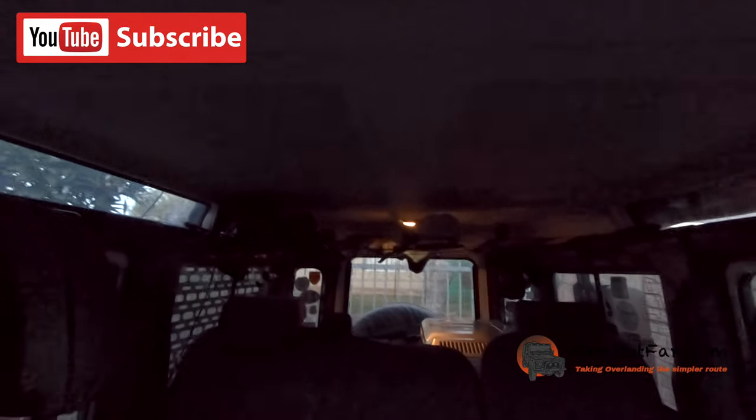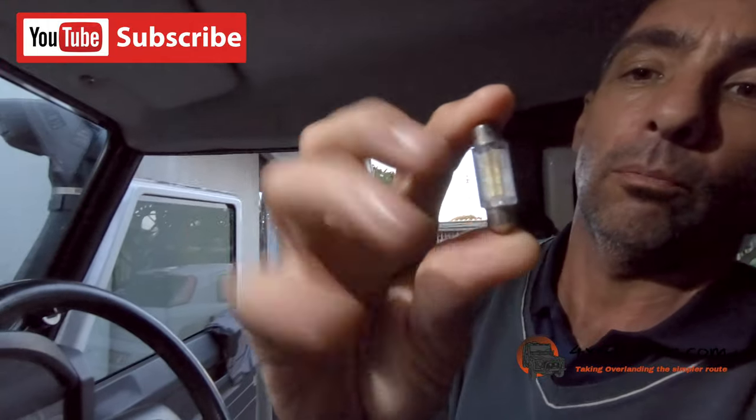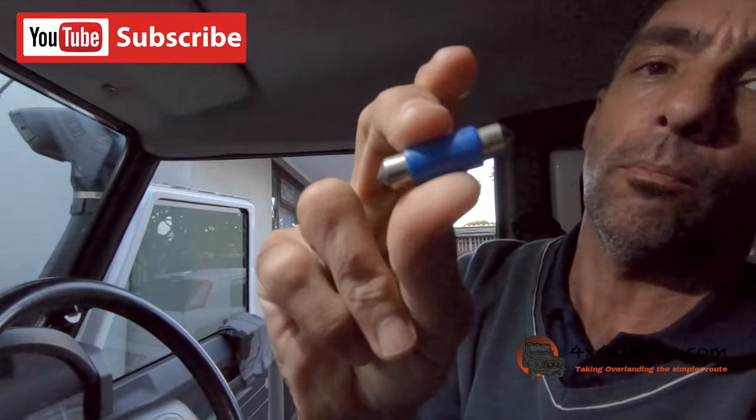I don't know what the lights are — the one at the back randomly does not want to work, I have tried it. But it's easy, you can buy these from pretty much anywhere. This is quite a simple one, it's just got two points on the edge and it works very well.